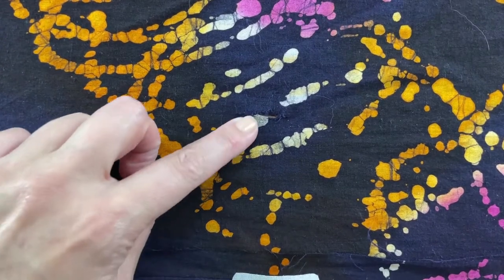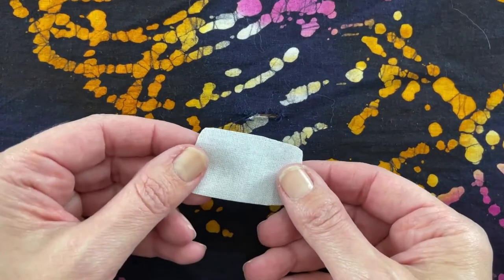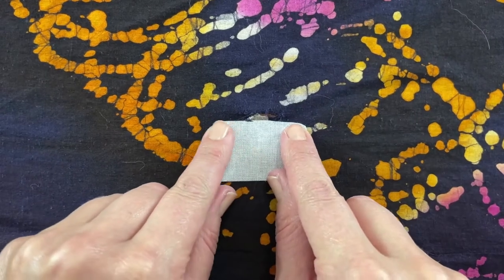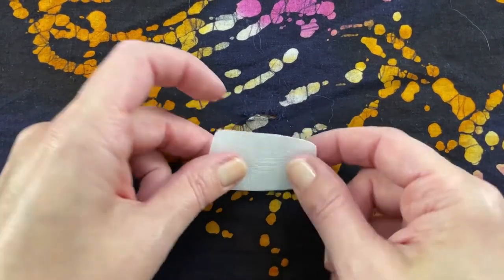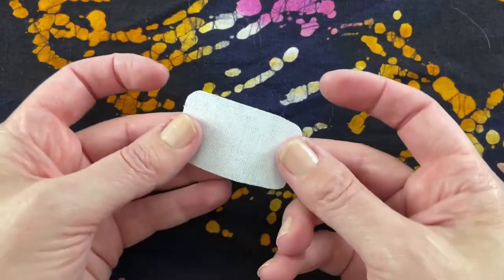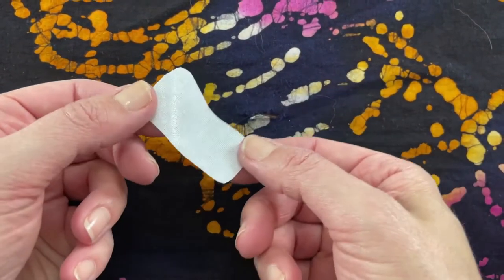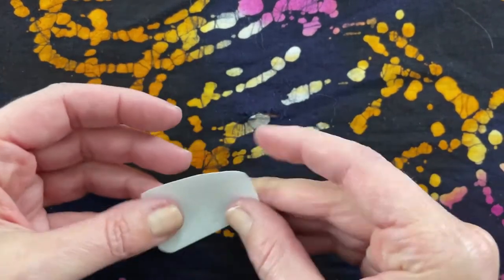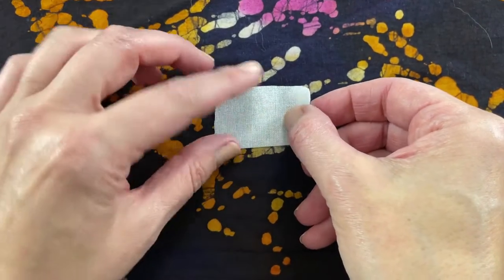Here's the hole, and I've cut a little patch that's a little bit longer on each side of the tear, with rounded corners according to the instructions. The next step is to place the shiny side down against the tear, with the more matte side facing up.